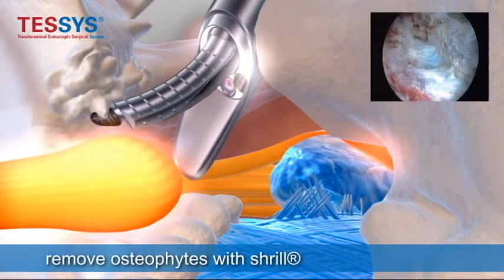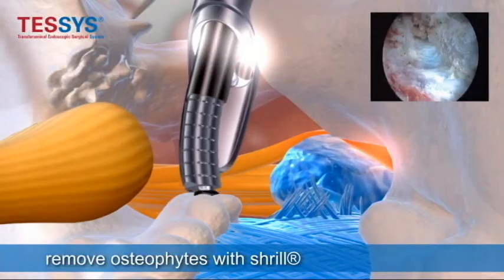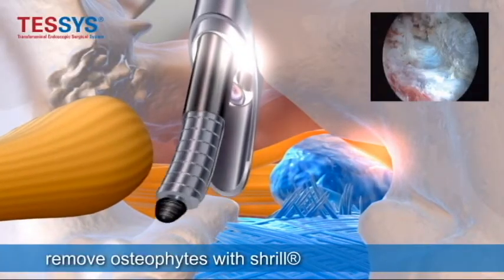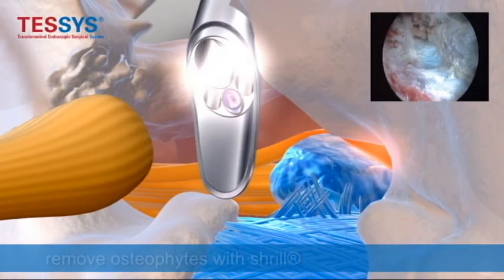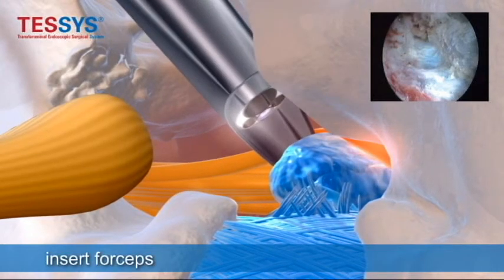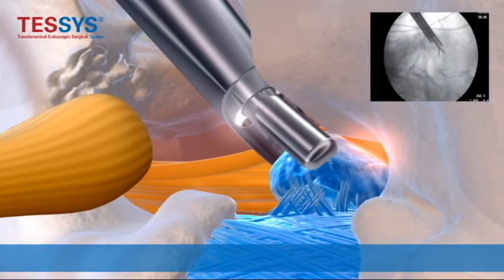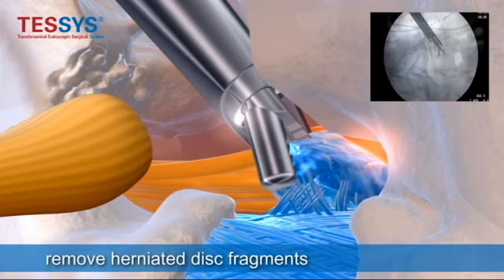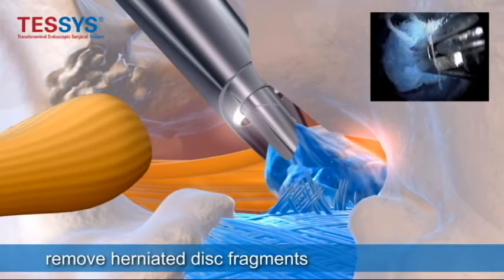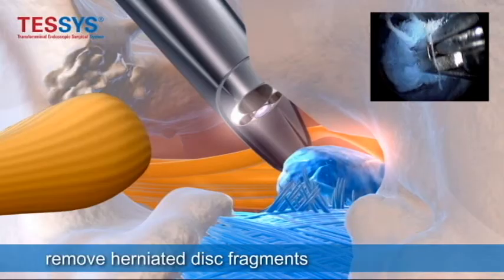You can take down the end plate and also more of the facet joint. Once you expose the herniation, you go in there with graspers or forceps under direct visualization and you pull out the herniation until you see the traversing nerve root, which is behind the herniation and is pushed up against the lamina, creating pain.